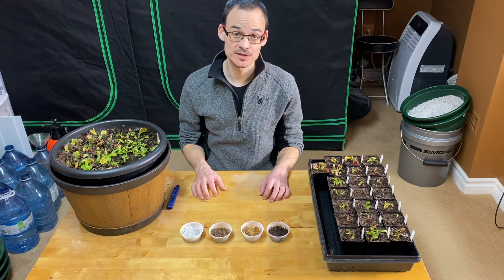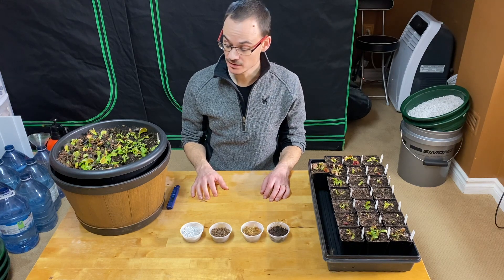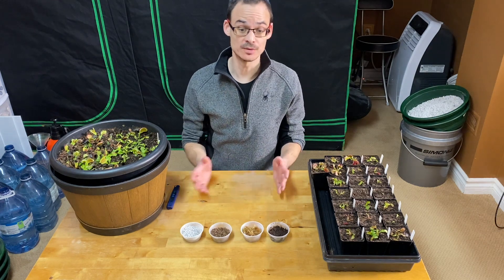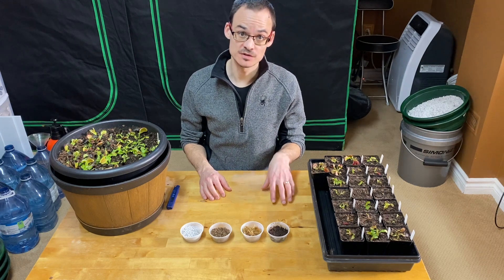In this video I wanted to share what I do when I take them out of dormancy around March, and whether I repot them or not — how do I make this decision — because if I want to repot, after dormancy is the best time for Venus flytraps.